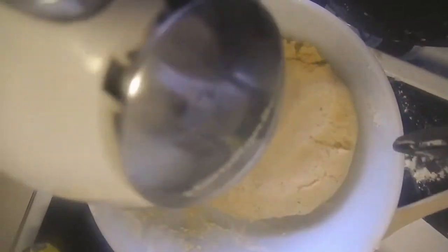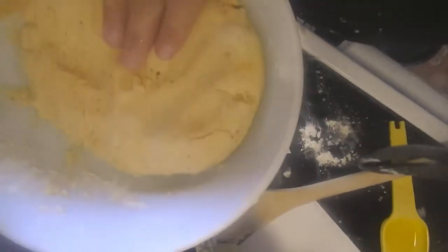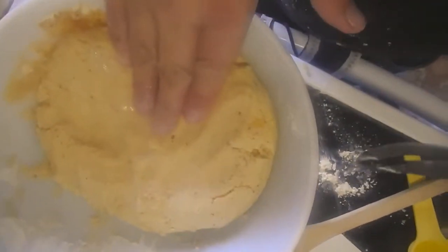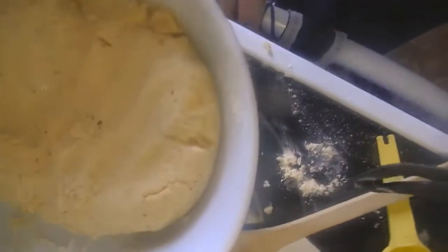Roll out each one. If you want a circular one, you can have a circular dough. Or if you want a deep dish pizza, you can also do that like I showed you.